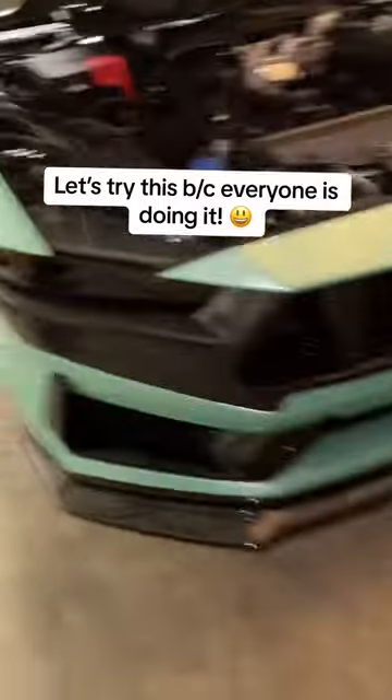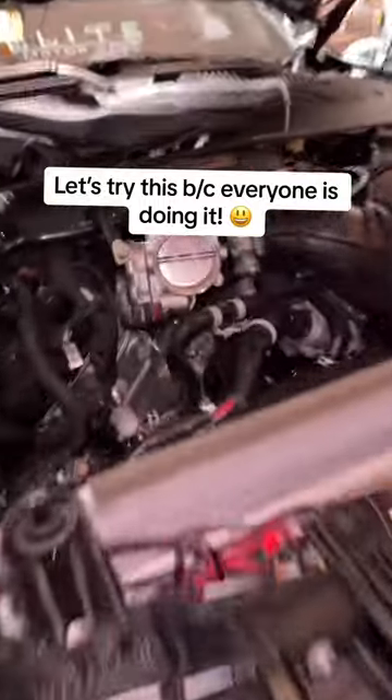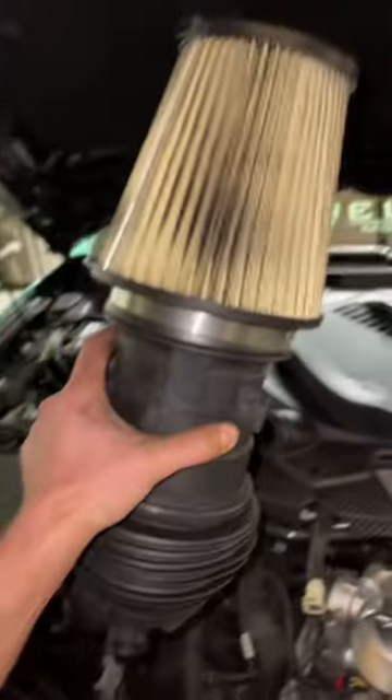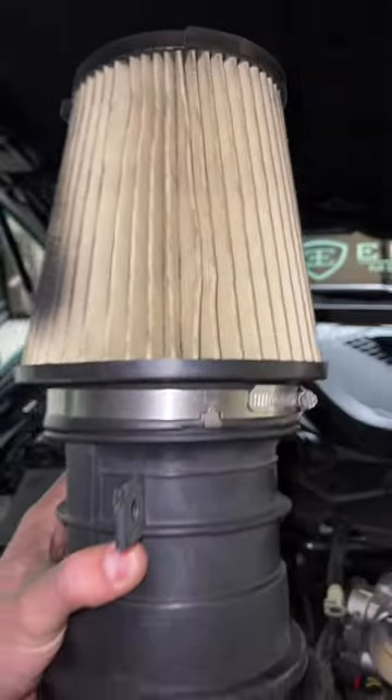Darren's 2024 Dark Horse Mustang is a Gen 4 Coyote. You have two throttle bodies, two intakes, and the first thing you want to do is remove the entire tube. Then you can go ahead and take off the filter.